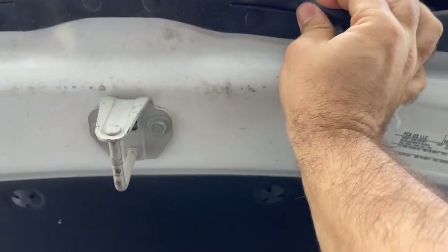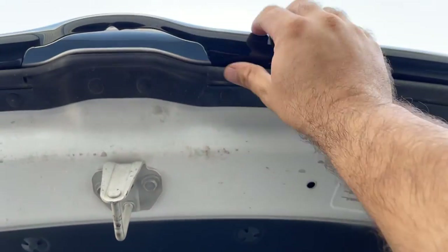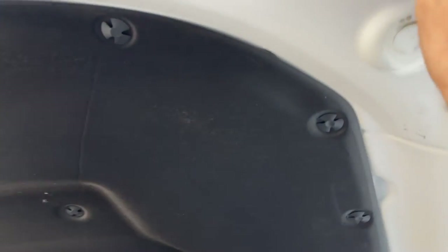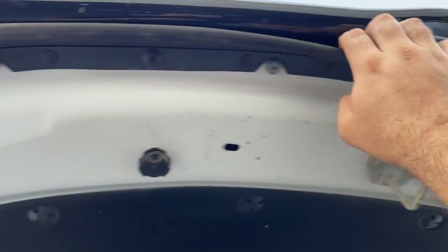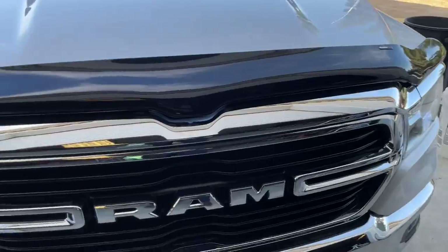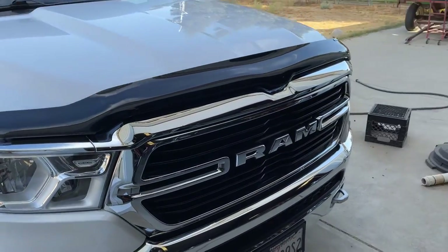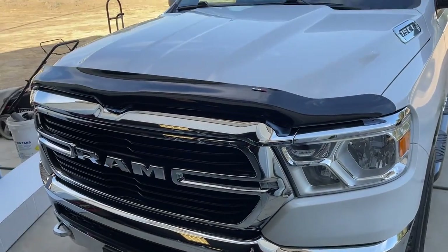I have to adjust this a little bit. Definitely make sure that you have the seal in correctly. Looks good — perfect. Really doesn't look too bad. I'm happy with that. Hope you guys enjoyed this video. Stay tuned for more.